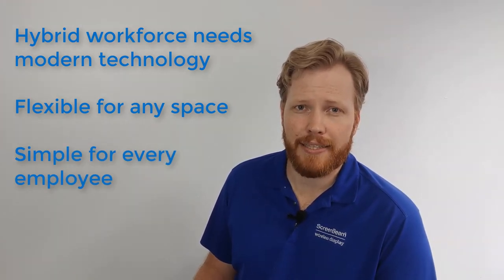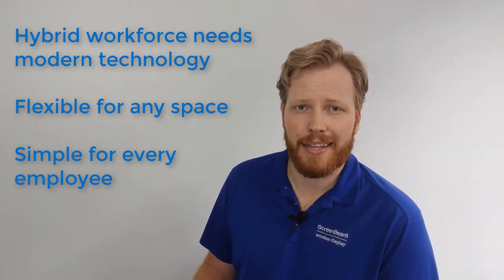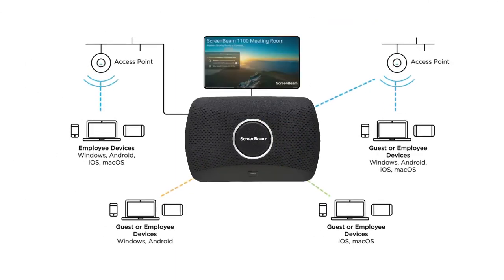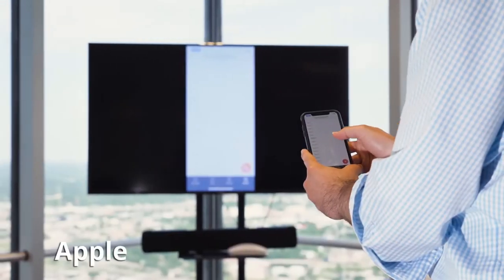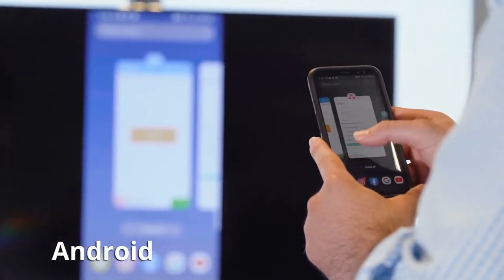Traditional UC room appliances lock employees into a single meeting platform, limiting choice and adding complexity. ScreenBeam 1100 Plus is built with our best-in-class native wireless display technology, which allows any user to bring their device into a meeting space and share content with the display without using cables, dongles, or other common contact points.